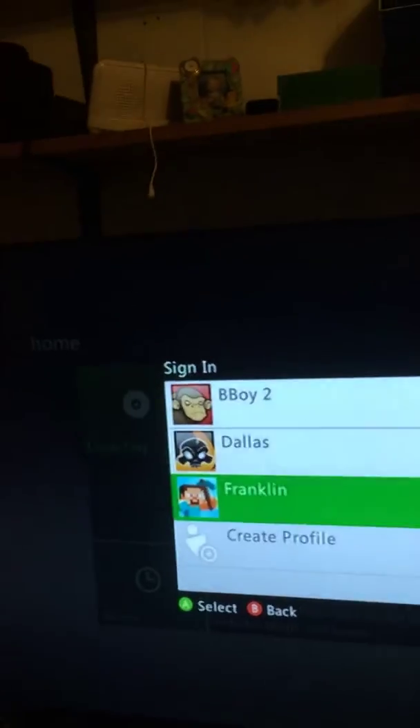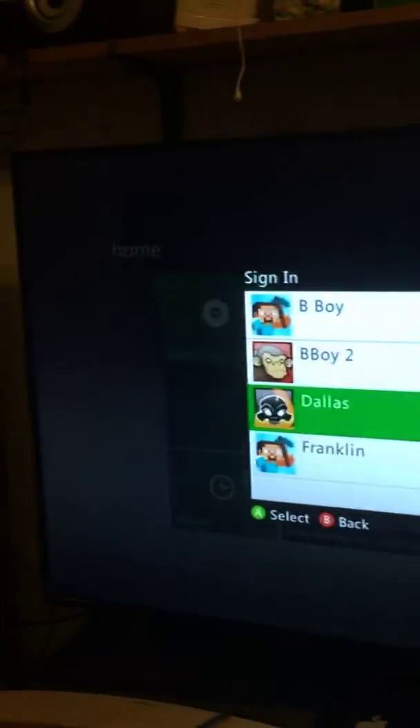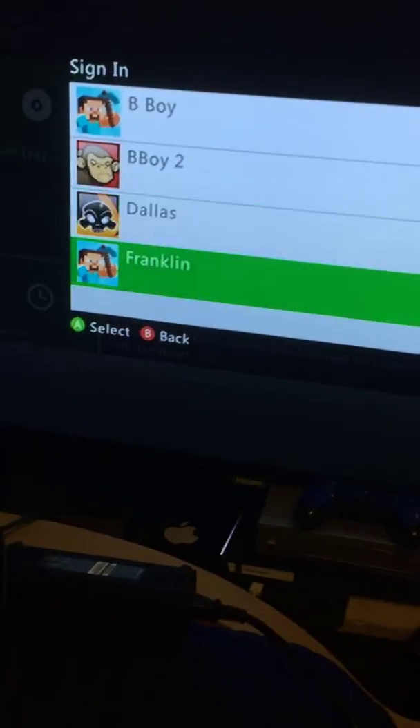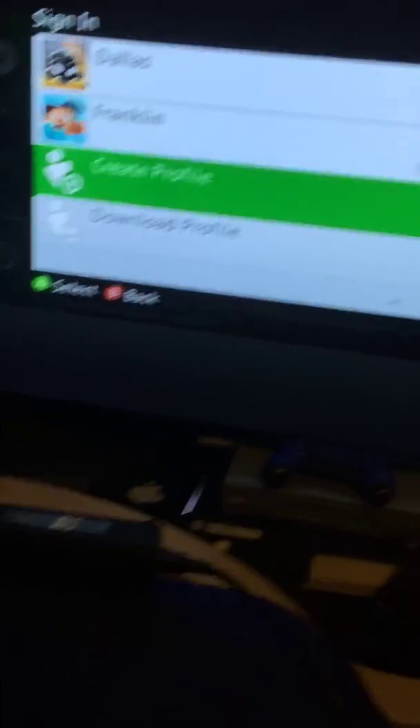Oh yeah, see — four profiles! Bboy, Bboy 2, Dallas, and Franklin. That's all. So thank you for watching this quick video on the Xbox 360.